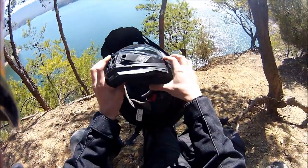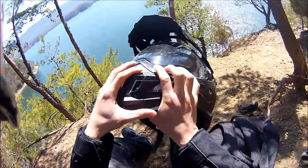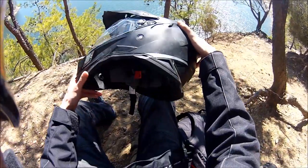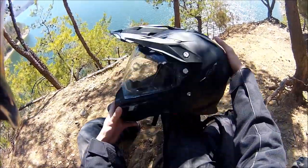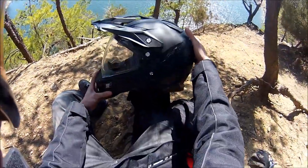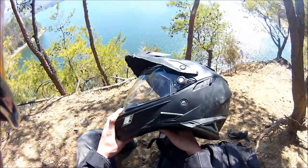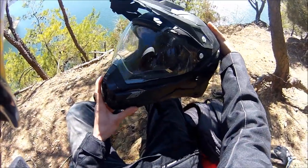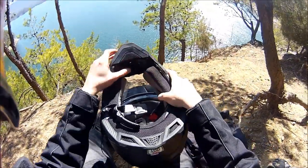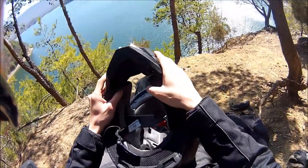I was hoping the helmet would help warm me up so I wouldn't have to wear a face mask as often, but that's really not the case. The seal right here isn't that good, and the airflow is really heavy — it's just a cold helmet. That said, it's a good and bad thing: in the summer here in Tennessee, I'm sure it's going to be awesome for keeping me cool. But right now, this much airflow honestly sucks, and the chin piece doesn't really help much either.